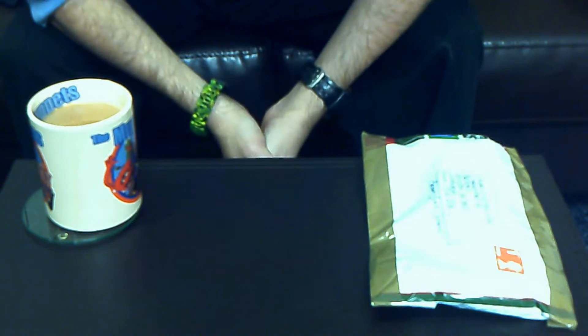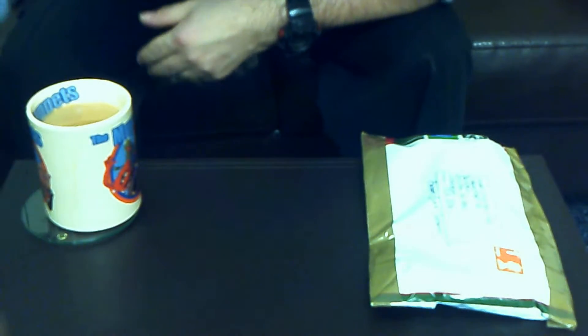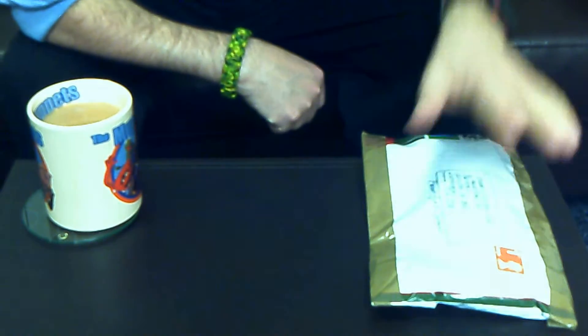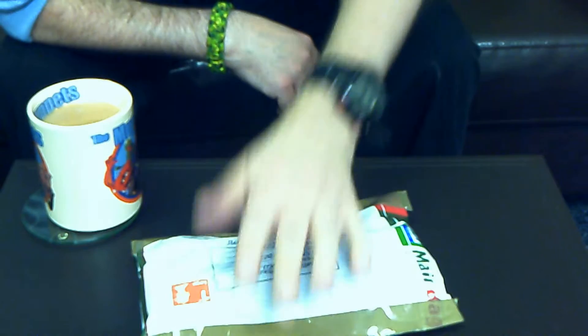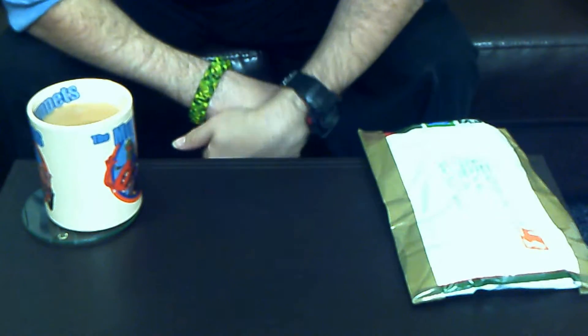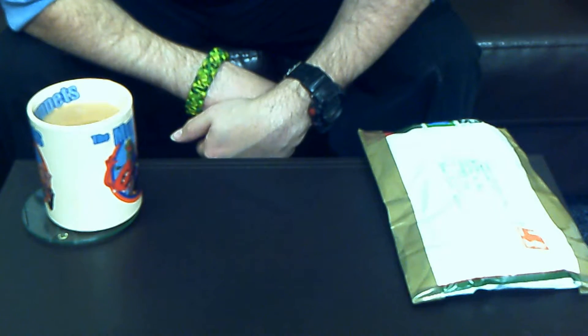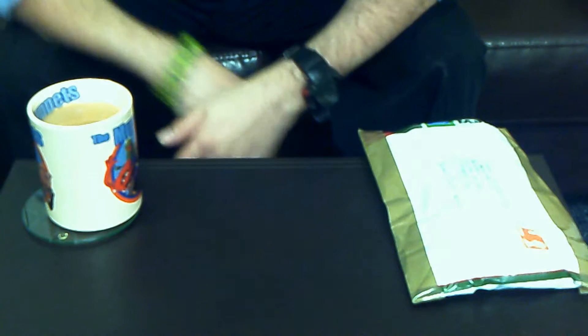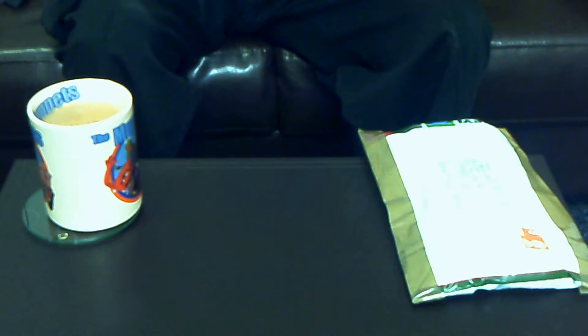Hi folks, Effie Junior here. Just thought I'd do a quick video before I head off to work. I've got a package here that came the other day of some items I ordered from Facebook. I'll give you a brief intro into this story.